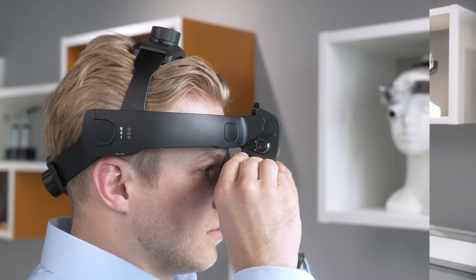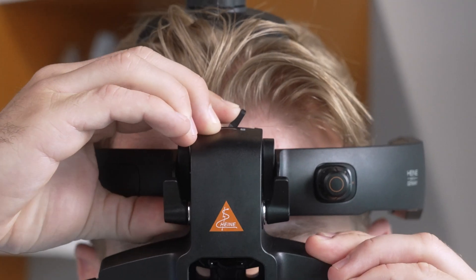Next, bring the optical unit forward, close to your eyes but not touching, and lock it into place with the adjustment lever.